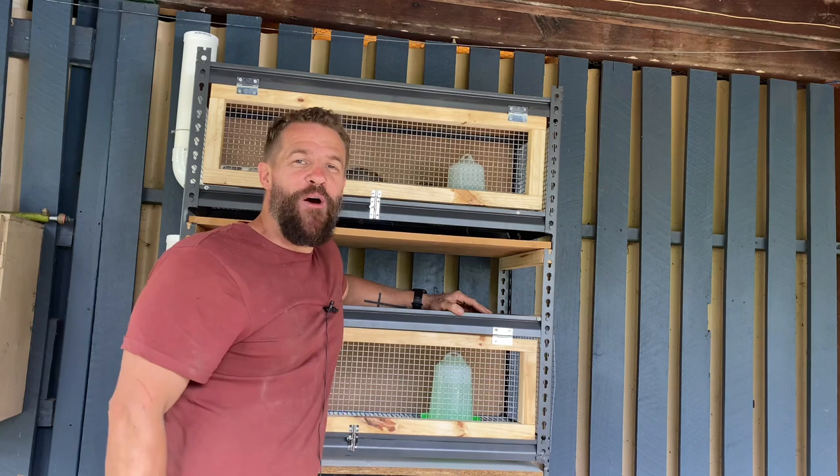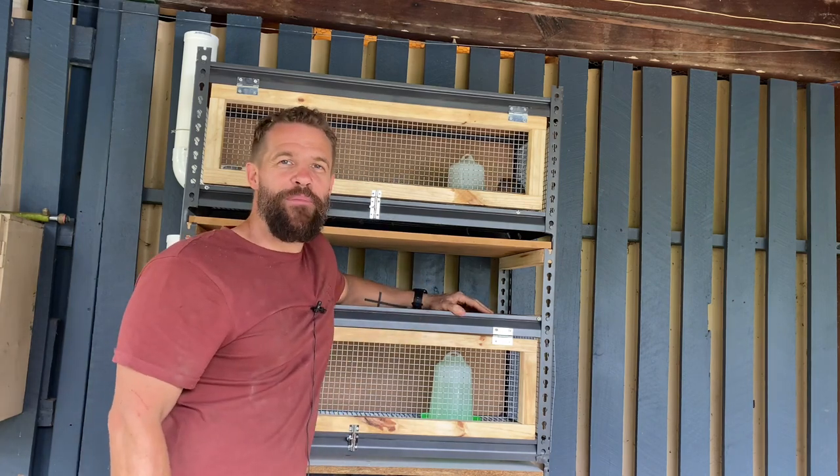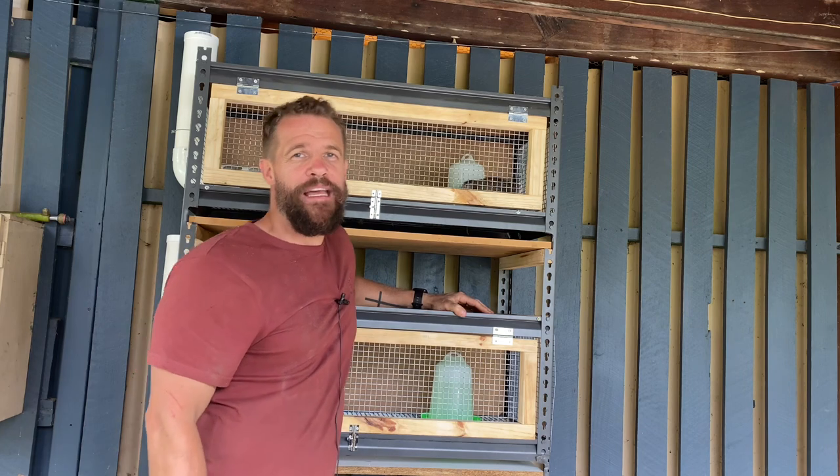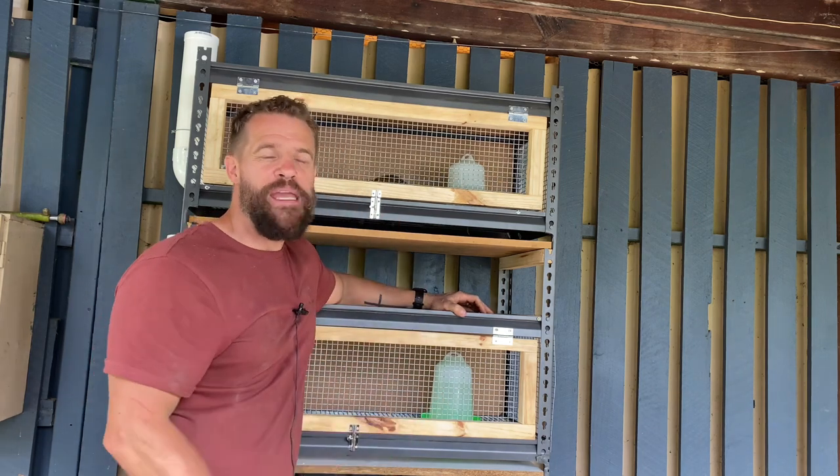In today's video I'm going to teach you how to build your own breeding cage, so let's get stuck into it. As you can see here behind me, we have a breeding cage that I have just recently built and I'm going to show you how I built it today.